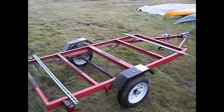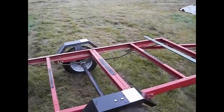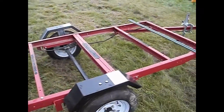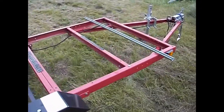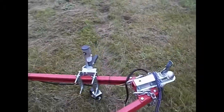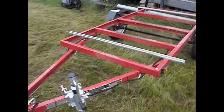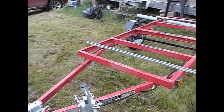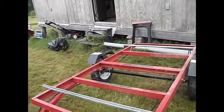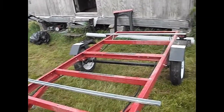Alright, here we go with some fishing stuff - more modifications for the Harbor Freight 1720 trailer. I've got the tongue jack on and a spare tire carrier inside, but I haven't picked up a spare tire yet.